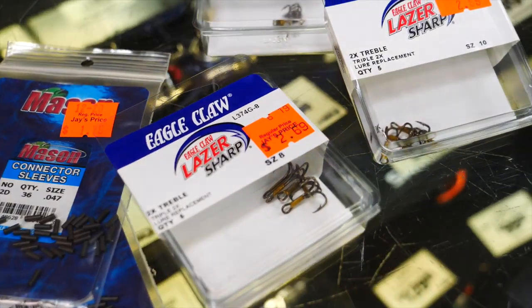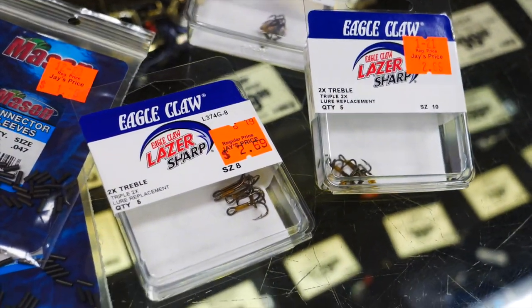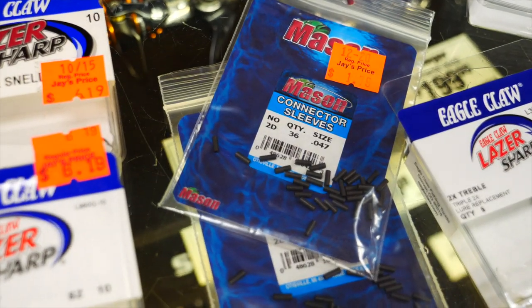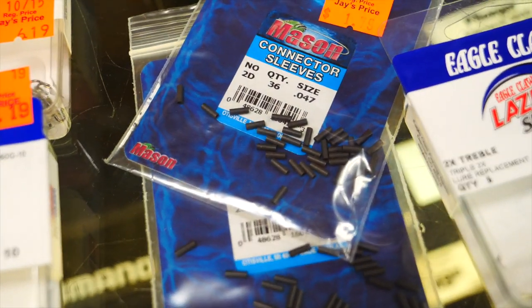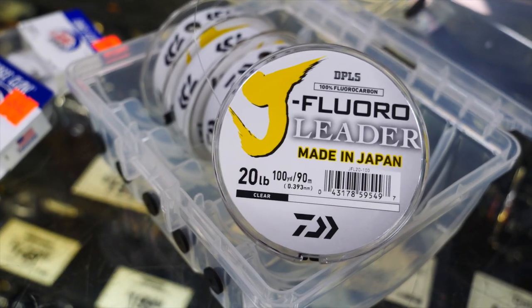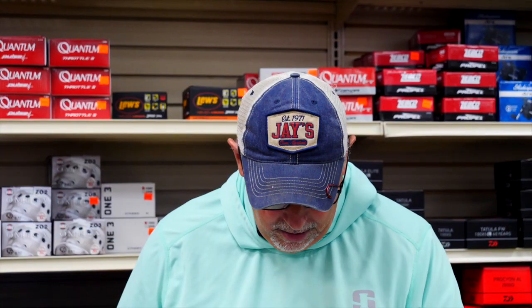To get started you're going to need some basic components. Of course you're going to need hooks — we recommend Eagle Claw hooks for walleyes in sizes ten, eight, and maybe even some sixes. For a larger species like lake trout, you'll probably want sixes, eights, and maybe even some number fours. You're also going to need line sleeves — the size I recommend is 47 thousandths, which is ideally suited to 20-pound test fluorocarbon, our main line. You'll also need needle nose pliers to crimp the sleeves and scissors to cut the fluorocarbon.